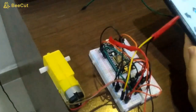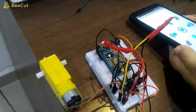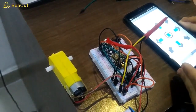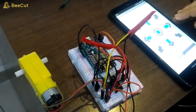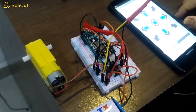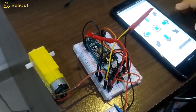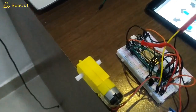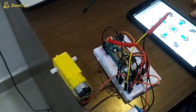In the second stage we'll make the final hardware on PCB and we'll show you the actual robotic car project. Thank you for watching.